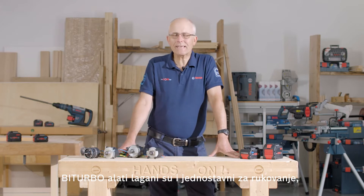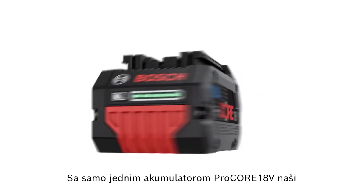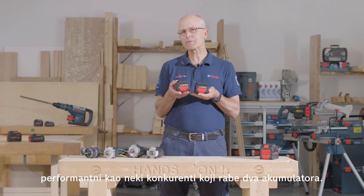It's not just about the power — bi-turbo tools are lightweight and easy to handle, keeping you in total control. With just one Procore 18V battery, our bi-turbo tools perform as well as some competitors who use two batteries.